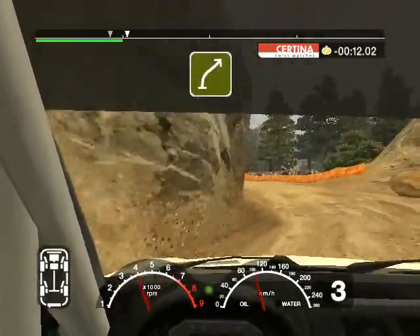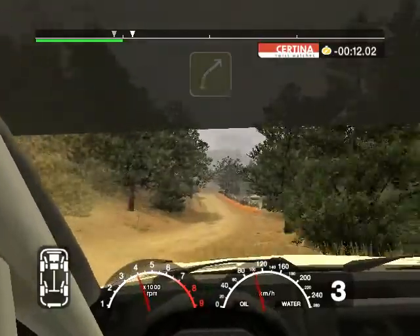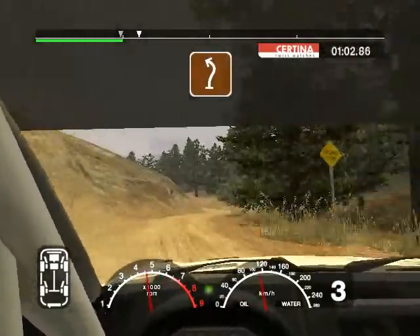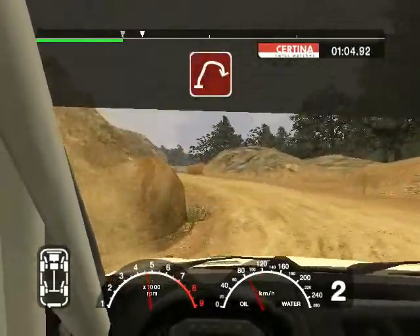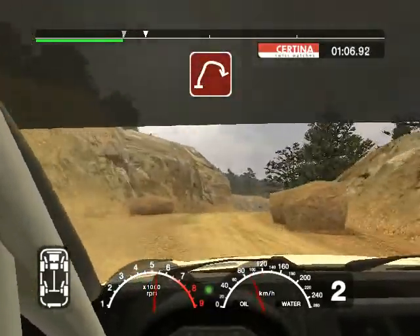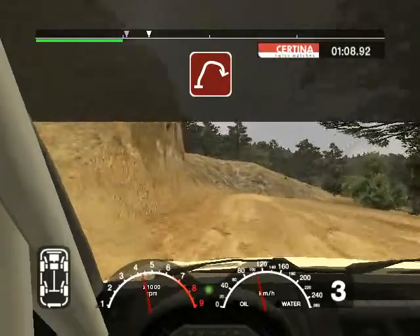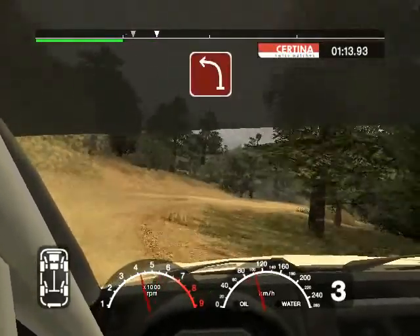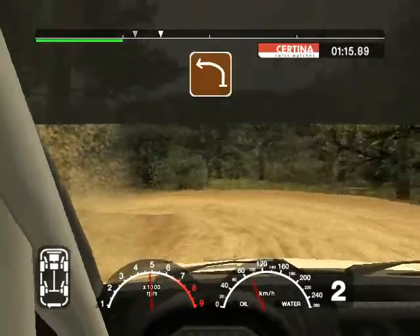Into five right over crest, keep in 70. Six right and two left tightens. Into six right, narrows. 30 long four right, don't cut, tightens to three. Into two left.